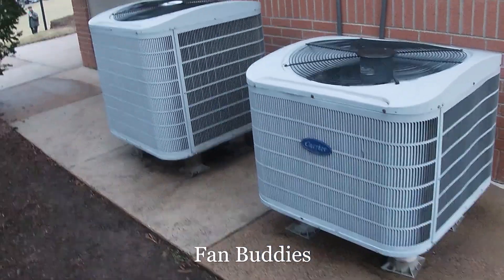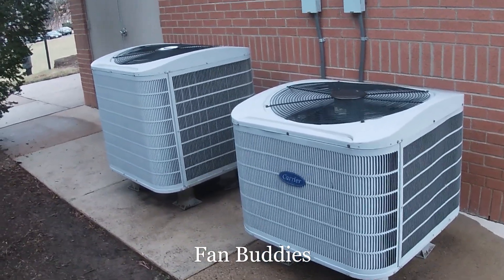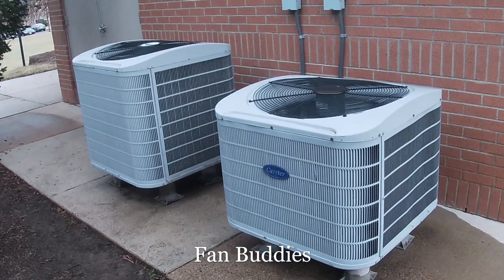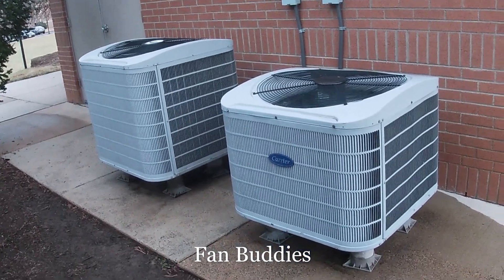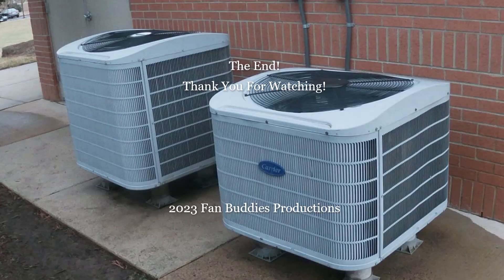Two Carrier Comfort Series heat pumps starting up and running in heat mode, not at the exact same time. Thank you for watching, over and out.